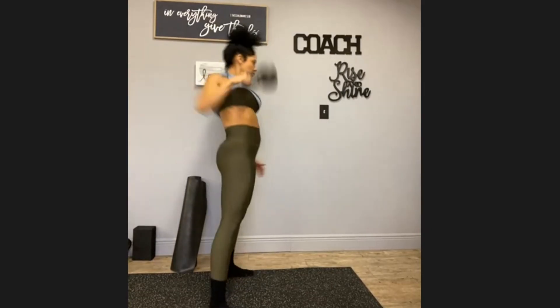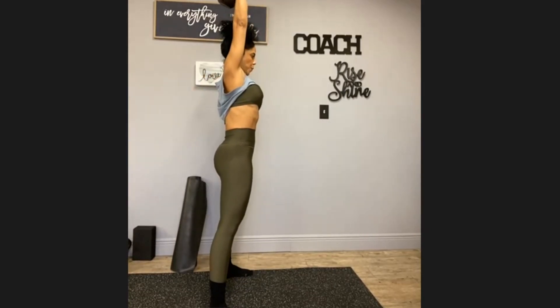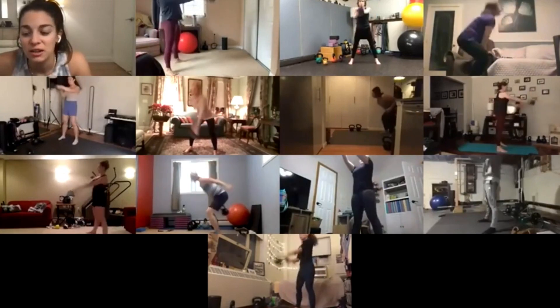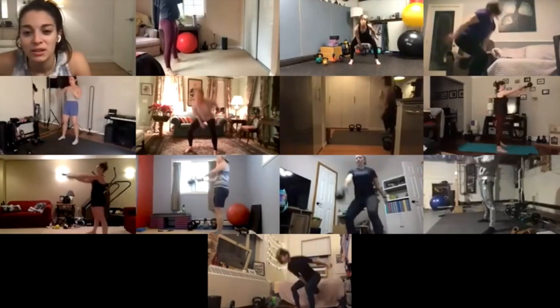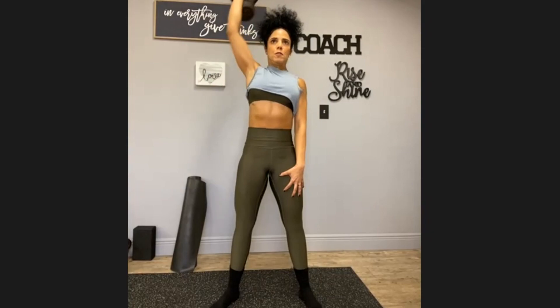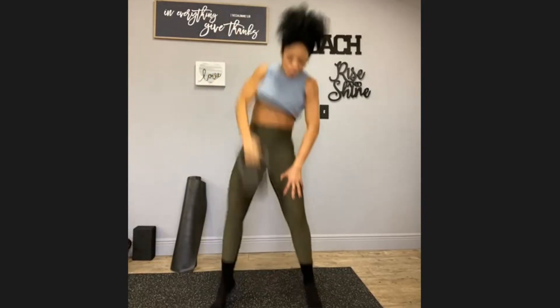I move so much better now. I lost 10 pounds — I wasn't expecting to lose it, but it was put on during COVID and I couldn't get it off. A lot of that was the stress on my feet, so I was getting frustrated. Let's just put it this way: I don't feel anything on my feet. I still roll them out and roll out the calves.